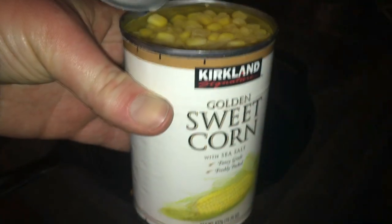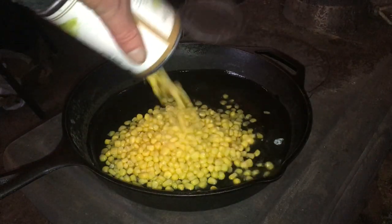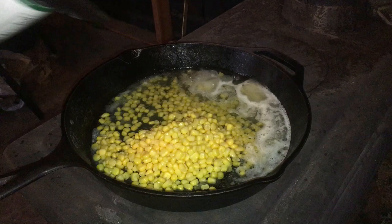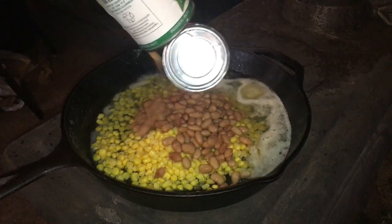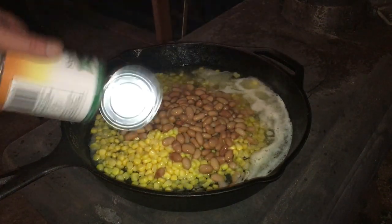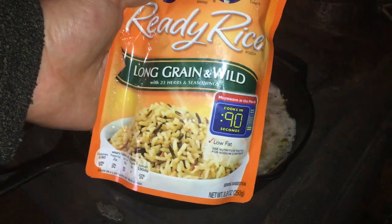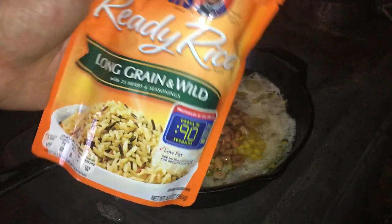Next up, gotta have corn. We'll add some beans to that. We've also got some rice — this is partially hydrated rice.